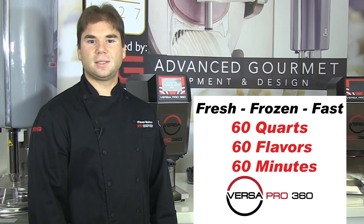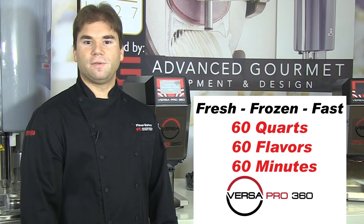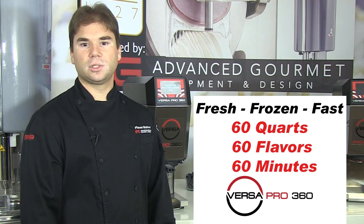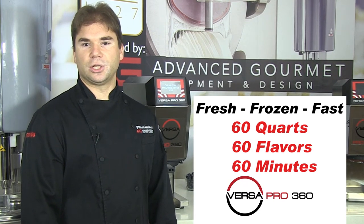As you can see, the VersaPro 360 has huge production capabilities. We call it the 60-60-60 quality production system: you achieve up to 1 quart in about 60 seconds, and 60 quarts in about 60 minutes of production time.